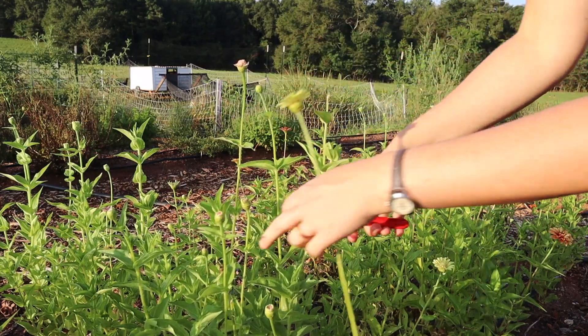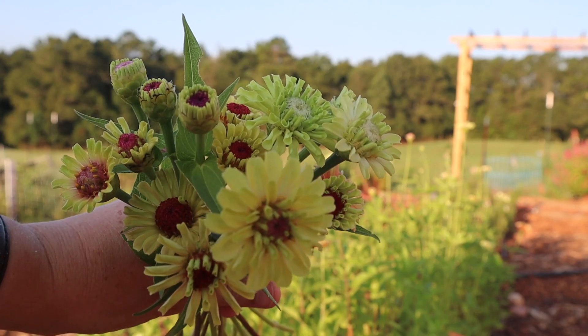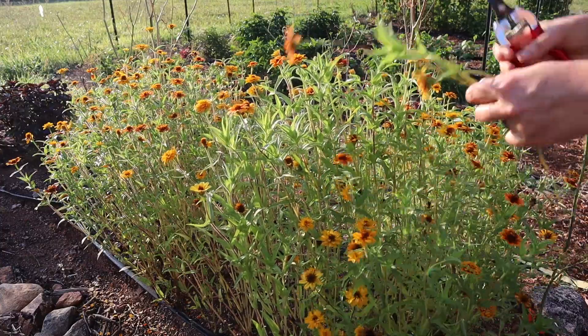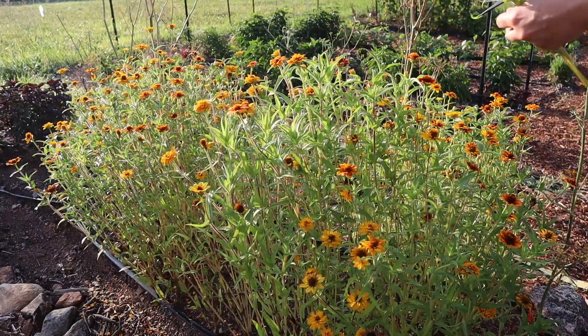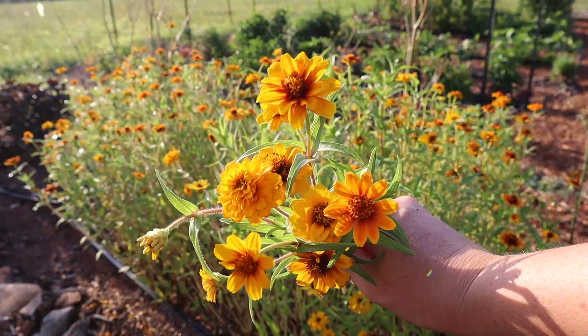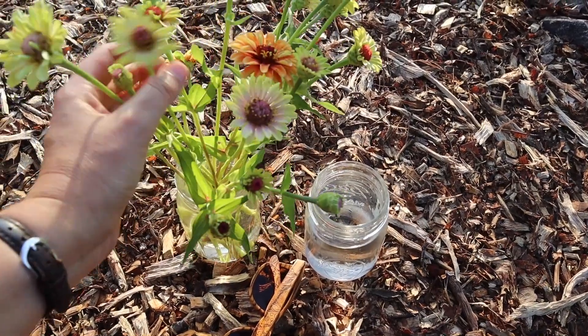Up until a few years ago, floral arrangements seemed like this unattainable, mysterious art that I could never quite get the hang of — but that was until I discovered Floret Flowers. She has a couple different mini series that she puts out for free, and one of them happened to be on how to make a market-style bouquet in less than a minute. I'll link below to her mini course series as they have been super helpful as I started trying to grow a cut flower garden for myself.